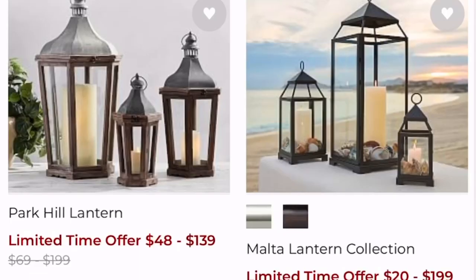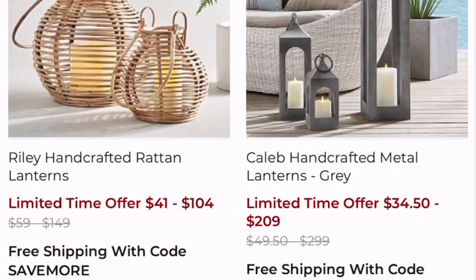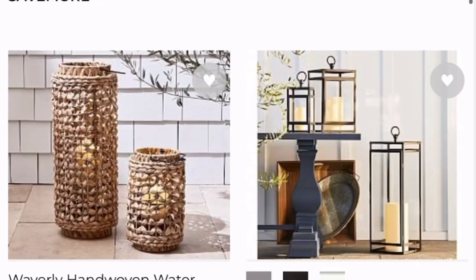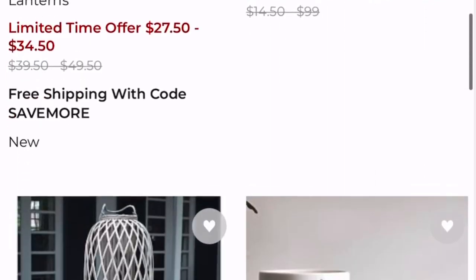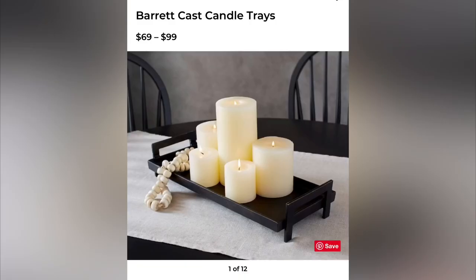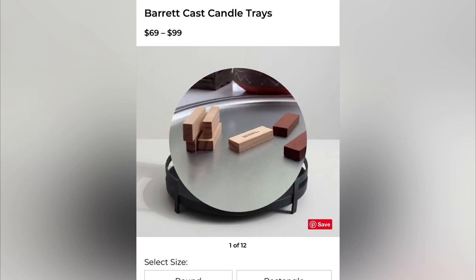On Pottery Barn's website their lanterns range anywhere between 40 to 200 dollars. That's not horrible, but if you're on a tight budget I can show you how to recreate some for around six dollars. This large one is 175 dollars, and these are 40 to 50 dollars — I can do them for one. These little trays are beautiful but 70 to 100 dollars is outrageous, so let's recreate some from the Dollar Tree.